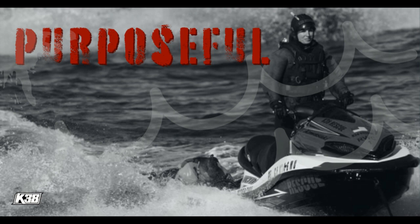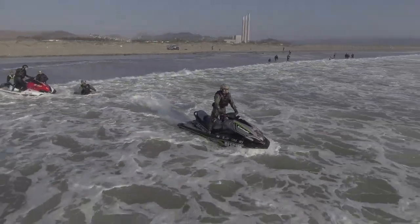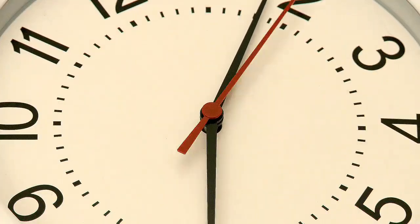Ahoy friends! I'm going to talk about using a rescue watercraft with one person on board in the surf zone for the first time. It's about time.